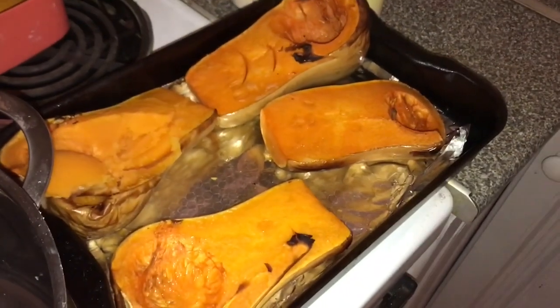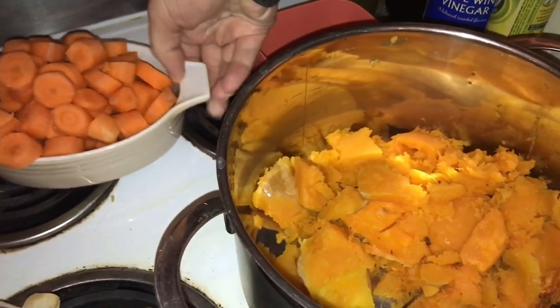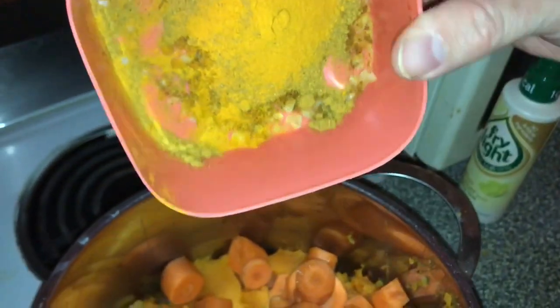So you're going to scoop out the inside of the butternut squash into the pot. First off we're going to take the carrots. Then we're going to take this mixture of garlic, turmeric, and curry and dump it on top.